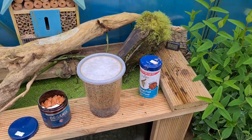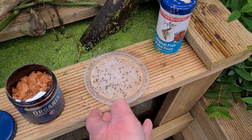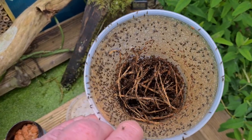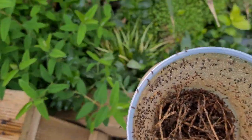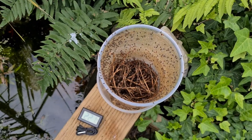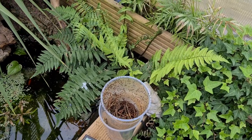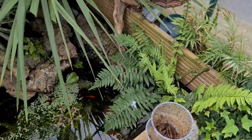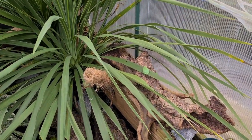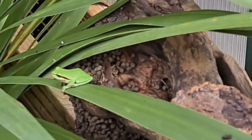I've got a fruit fly culture which is absolutely buzzing — I'll pop that down. About every two weeks I have to put a fruit fly culture in, and then every week I put a tub of crickets in. There's loads of woodlice in here too.